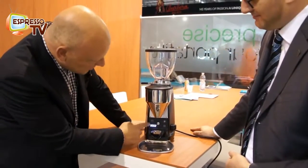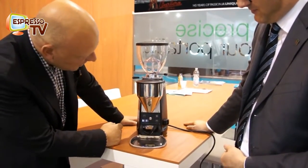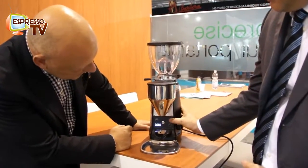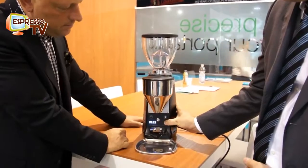The difference is when I enter the menu — like T1 — then I press again. Now it's blinking: six seconds. And you adjust the time for single dosage.